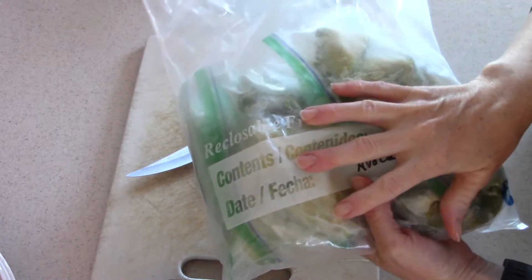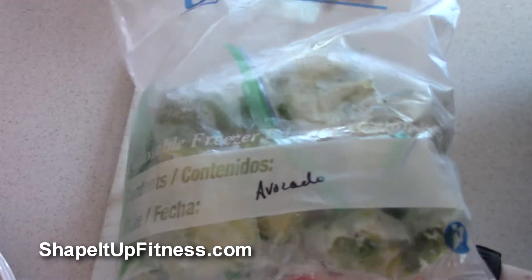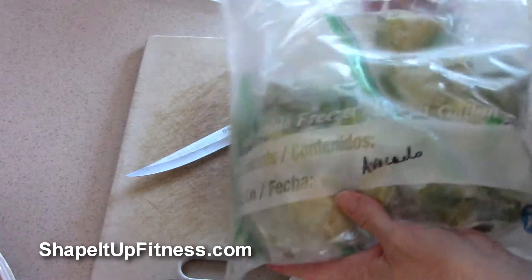Now these I've already cut up and they have been in the freezer. Basically what I do is I have this large bag, and when it gets empty I just refill it — that way I'm not throwing away so many bags.